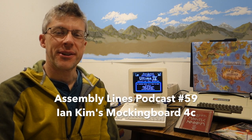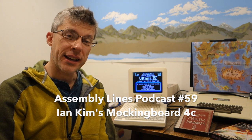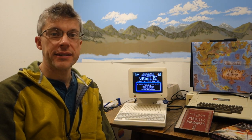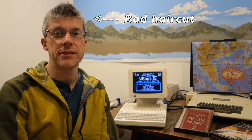Hi and welcome to another episode of the Assembly Lines podcast. I am your host Chris Tornes. I got a copy of Ultima 4 from Ian Baranowski and I really want to try and play it on my Apple IIc. The problem is Ultima 4 has a great soundtrack but the Apple IIc has no real good built-in sound.